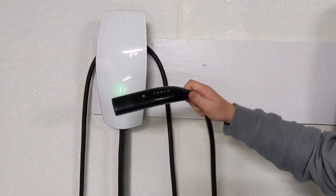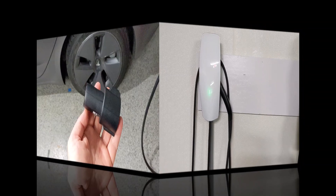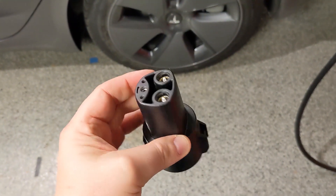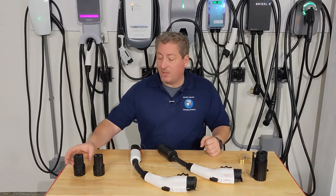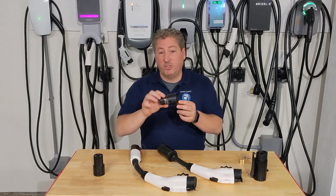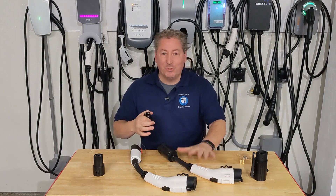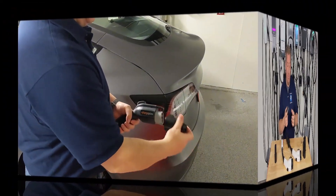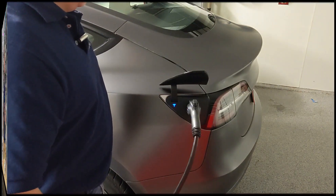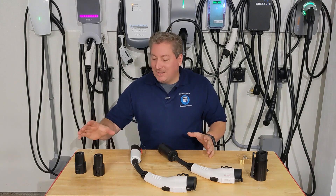Tesla vehicles use a proprietary connector — they don't use the J1772 here in North America. Along with every Tesla, Tesla provides an adapter that allows people to charge their Tesla from a charging station that uses the J1772 connector. Here it is — this J1772 to Tesla adapter allows me to plug into a J1772 connector and then plug it into my Tesla, so I can charge at non-Tesla branded charging stations.